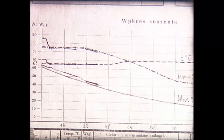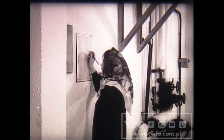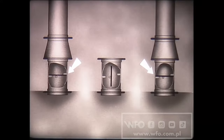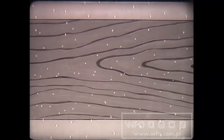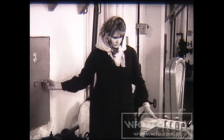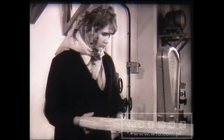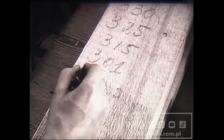Co godzinę suszarnicy odczytują temperaturę i wilgotność względną powietrza oraz określają stan wilgotności tarcicy, jednocześnie starając się uzyskać warunki zbliżone do planowanych. Trzymając się programu suszenia, suszarnicy w miarę potrzeby regulują warunki w komorze, np. przez otwieranie kominka nawiewnego i kominków wywiewnych. Drewno pod wpływem ciepła schnie równomiernie bez spaczeń i pęknięć. Jak zachowuje się drewno podczas suszenia, można sprawdzić tylko na wyżynkach kontrolnych. Wyżynki nadal waży się. Ciężary się zapisuje.